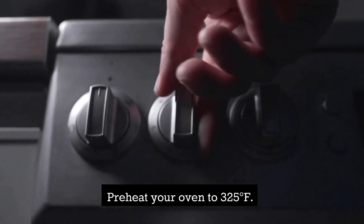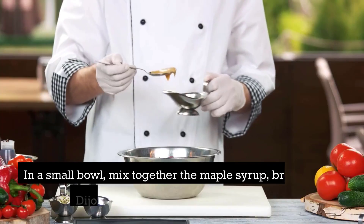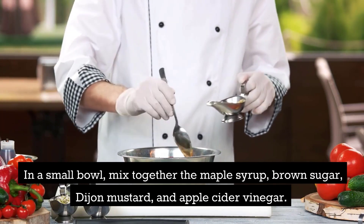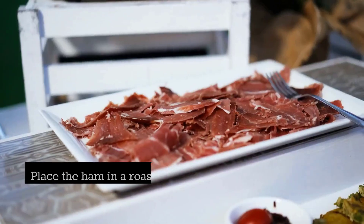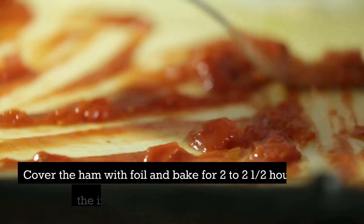Preheat your oven to 325 degrees Fahrenheit. Score the ham with a knife in a diamond pattern. In a small bowl, mix together the maple syrup, brown sugar, Dijon mustard, and apple cider vinegar. Place the ham in a roasting pan and brush the maple glaze over the ham.